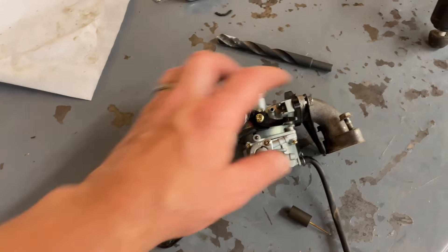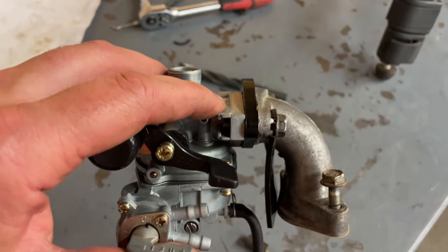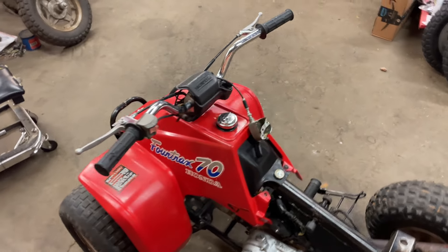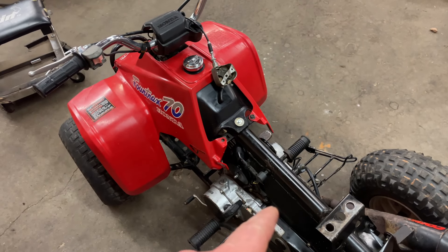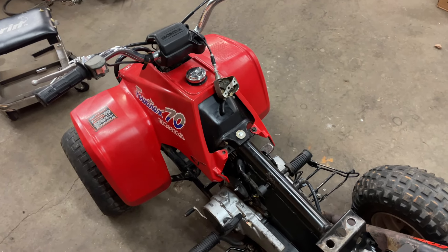The old piece was crumbling and falling apart, so I took the intake manifold off, found this replacement, and had to drill it out and modify it a little bit — but it's going to work a lot better than what was on there. Air filter was good. Let's get this put back on, tension up the throttle cable, put oil back in it, and adjust the clutch a little bit. Then we should be ready to ride.